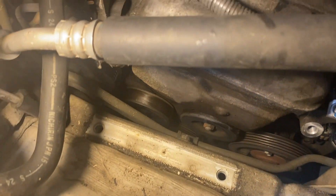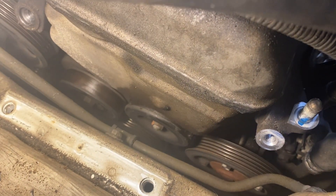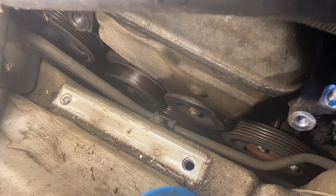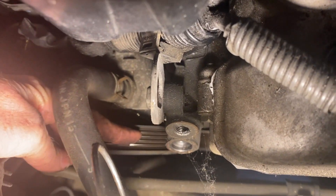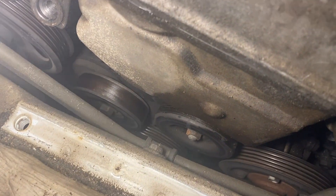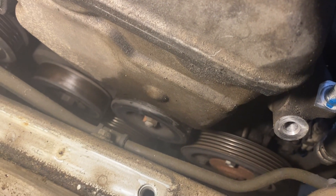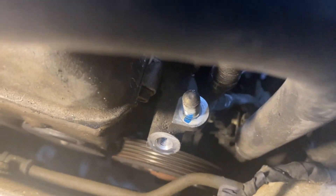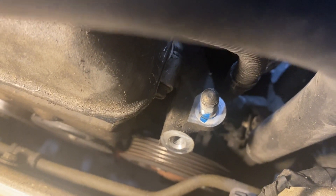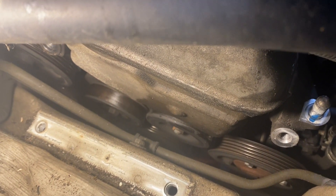With the engine mount off, we have better spacing to work. The next thing to do is remove the tensioner first, then the idler pulley. The power steering pump is here, and just to the right is the tensioner with a bolt on top and bottom. Next is the idler — I think there's just a single nut to remove. The water pump pulley can stay in place, as can the AC compressor at the bottom. Just those two middle ones need to come off.